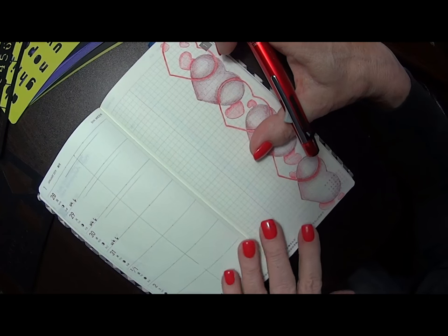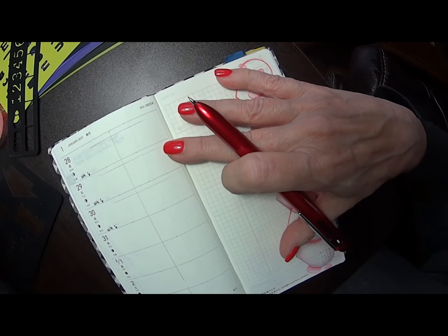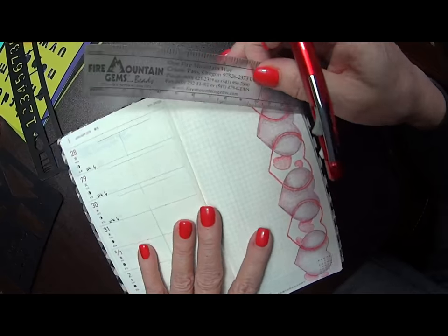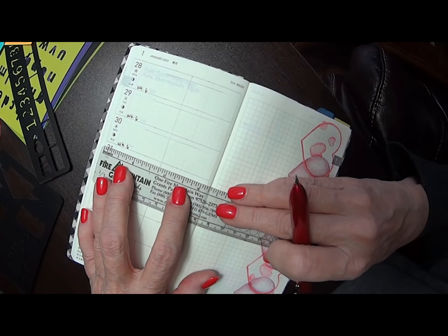I just had an idea and thought I'll quickly do a little video and let you watch me while I set up my page. And then I'll do the same thing over in my working journal.